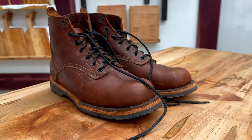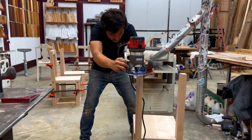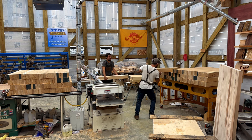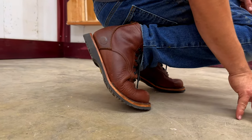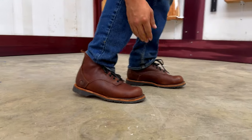I will be using these boots daily as a full-time woodworker, working six to ten hours per day on smooth concrete. How long do you think these boots should last? Leave your answers in the comments below.